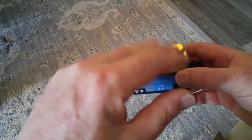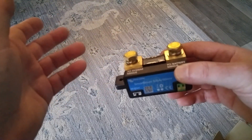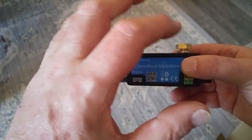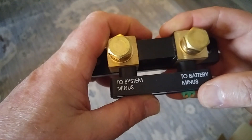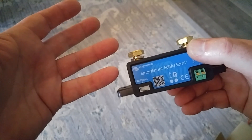It tells you everything that's happening in your battery: how much is charging, how much is discharging, how much every device draws. It'll tell you the battery percentage remaining, the time it's going to take to finish charging at the current rate, and the time it will run at the current discharge rate before it gets to zero. Really spectacular. This is called a smart shunt, and it runs 500 amps, so if I ever decide to upgrade my batteries, I can do that.